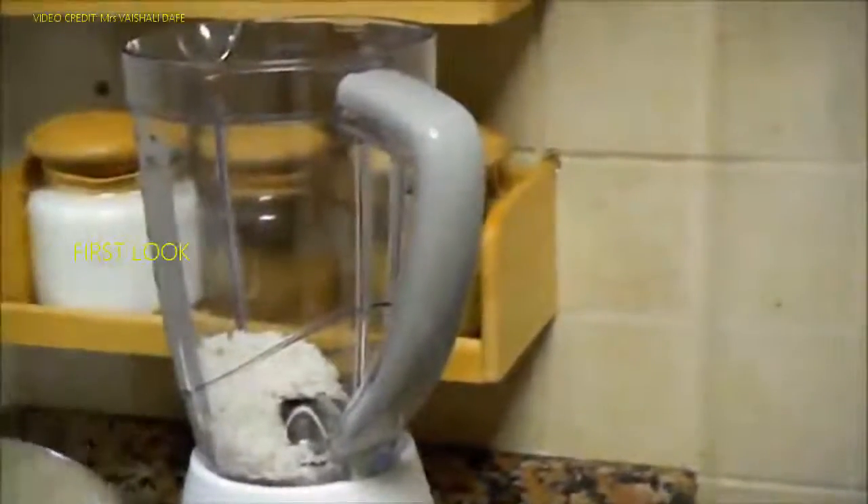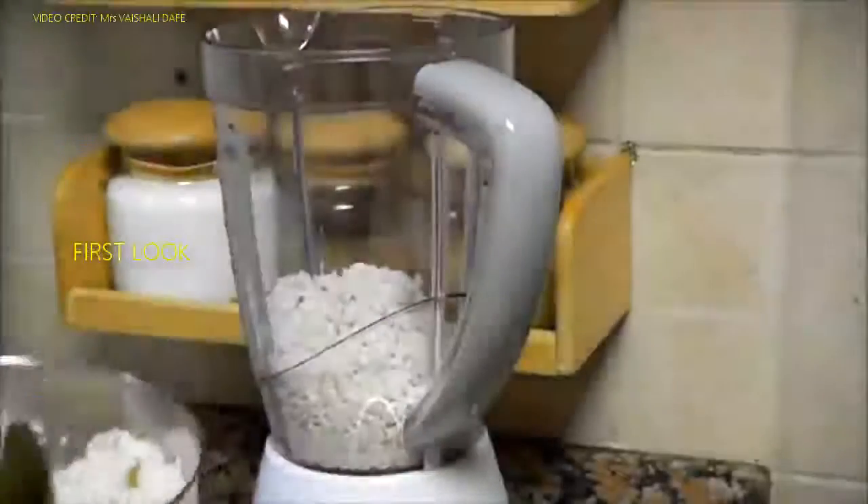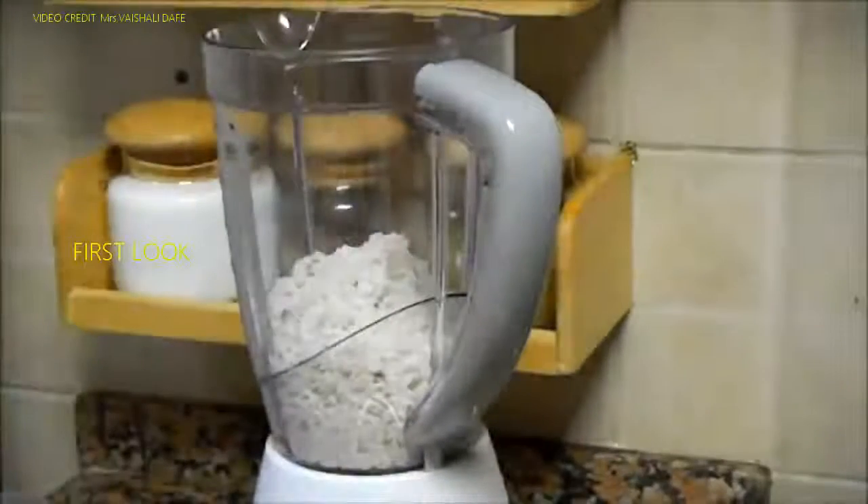Now I will put half of the rice in the blender, and half of the dal. I usually mix dal and rice together and then blend it.